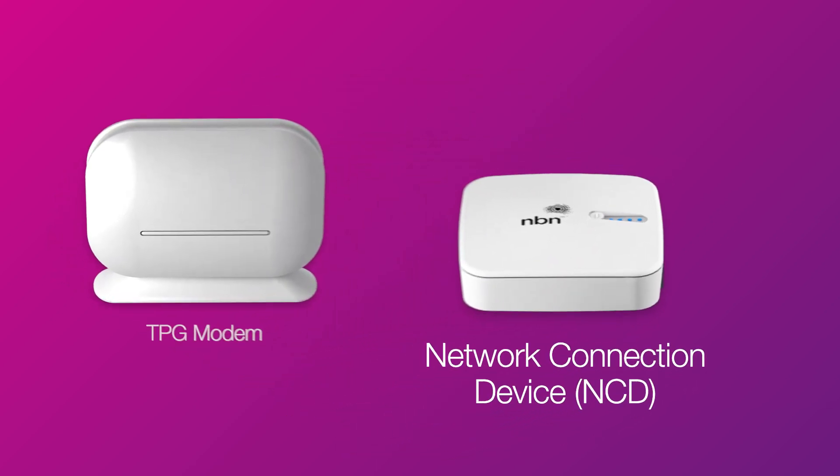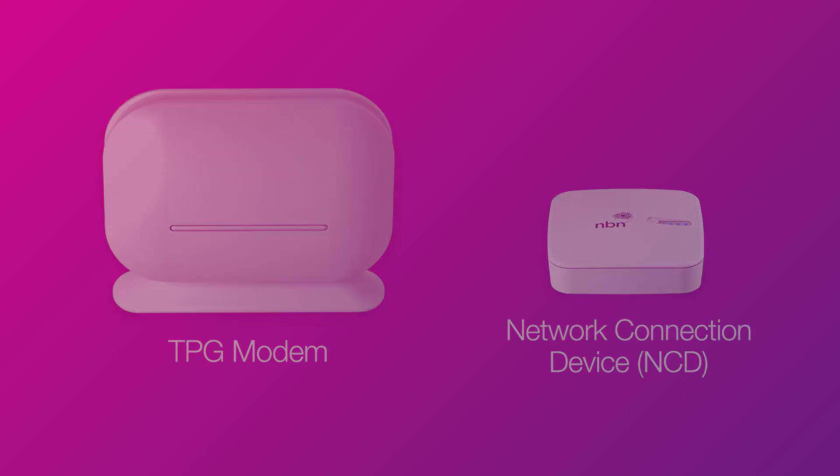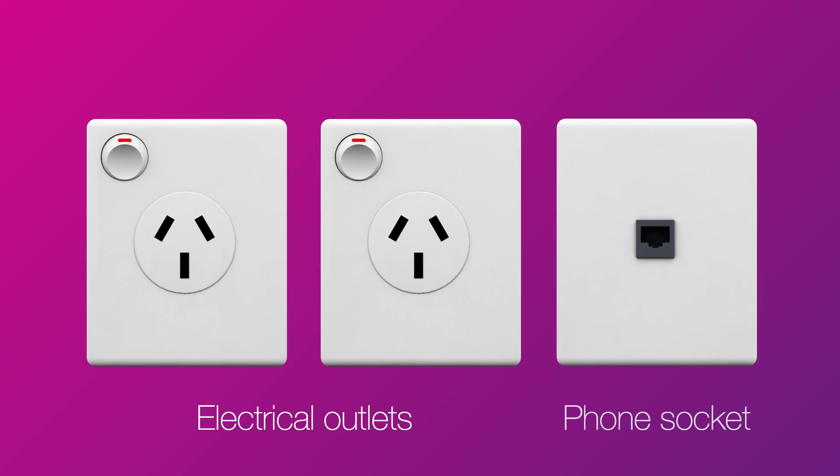If your home has been connected to the NBN before, there may already be an NCD plugged in at your premises. If not, a new NCD will be delivered along with your modem. You should also make sure there are two available electrical outlets near your telephone wall socket.